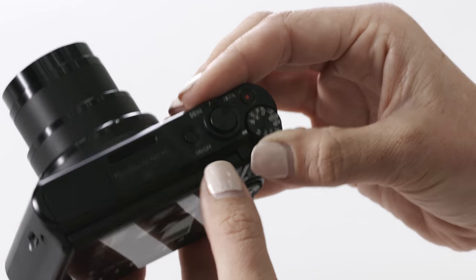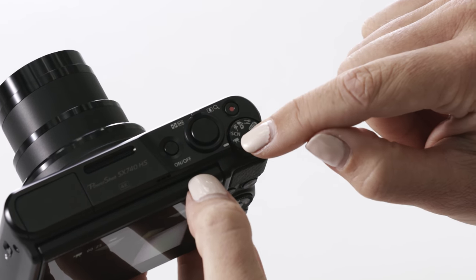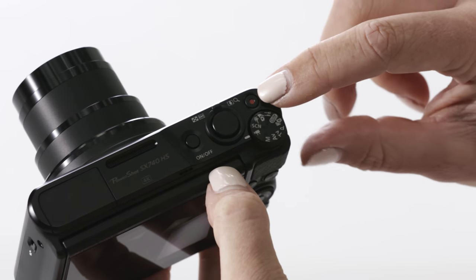Below the scene mode on the main dial we have the video mode. This tiny little camera does shoot 4K video, which is fantastic. To do that, just make sure you move the mode dial around to the video icon and start and stop the video with the little red button on top.